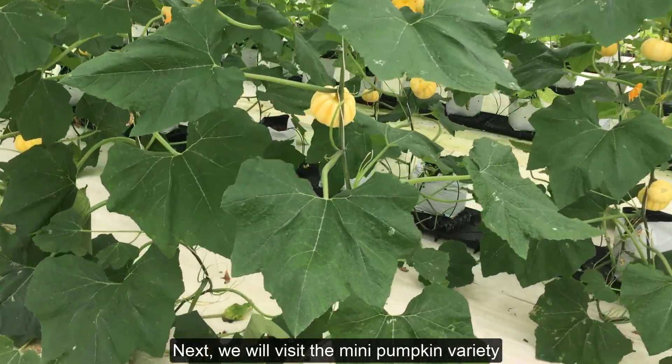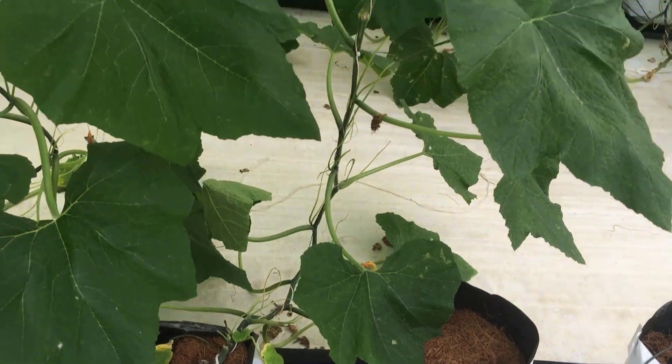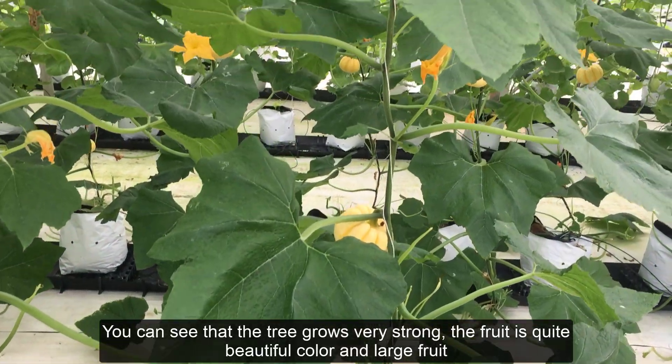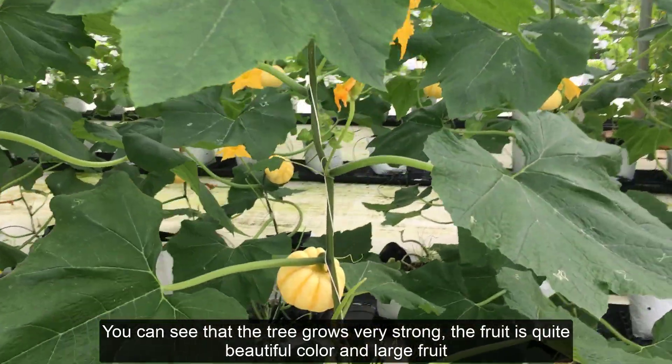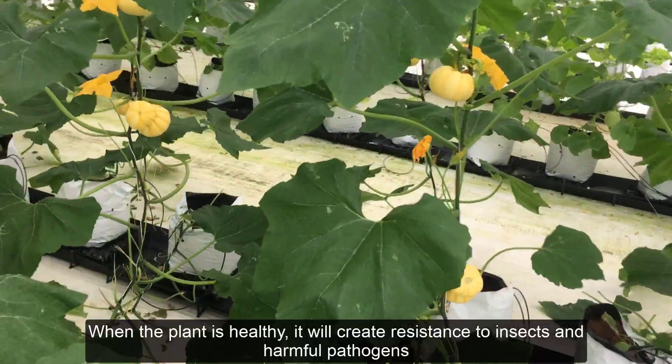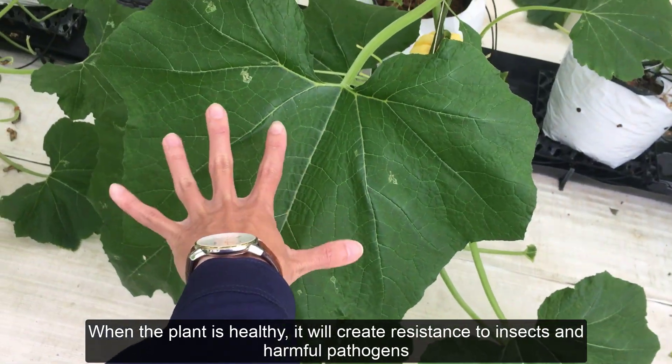Next, we will visit the mini pumpkin variety. You can see that the tree grows very strong, the fruit has a quite beautiful color and is large. When the plant is healthy, it will create resistance to insects and harmful pathogens.